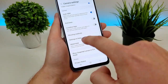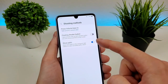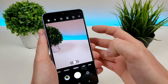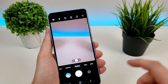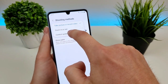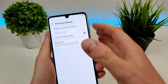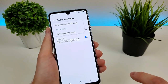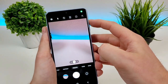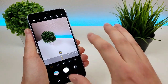Scrolling further down is an option called shooting methods. The first one is to use the volume keys to take a photo or video. By default, if you press the volume key up or down, it's going to capture an image or begin recording video — essentially like a shutter button. However, we can further customize that. You'll see we have an option for zooming in or out, and there's also another option for controlling system volume. If you select zoom in or out, you can now use volume up to zoom in and volume down to zoom out, which is pretty awesome. And if you zoom all the way out, it'll actually take you over to the ultra wide camera.